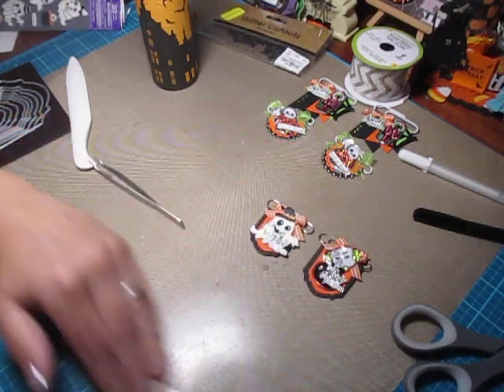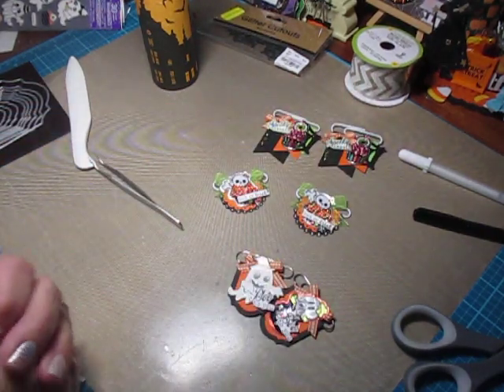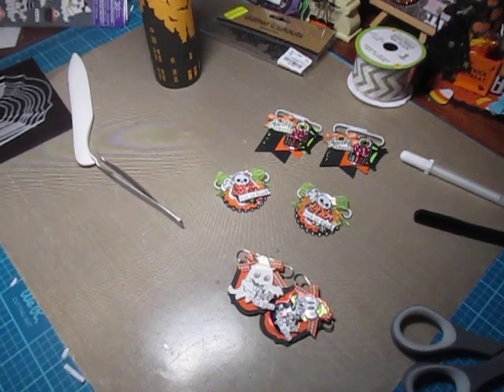And that's it, guys. Those are our paperclip embellishments. If you have any questions let me know. I hope you have fun making yours. Take care and happy crafties!